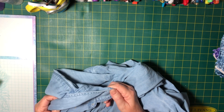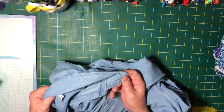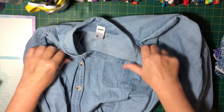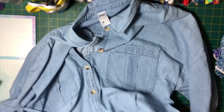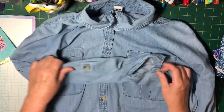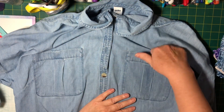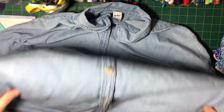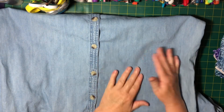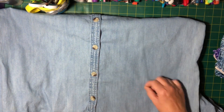I bought at the Salvos and on orange tagged items they had 50% off, so I only got orange tag clothing. This is a shirt dress, it's quite big. There's lots of material on it, I'll take the buttons off and even the pockets are nice. It's basically just chambray.